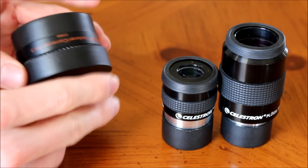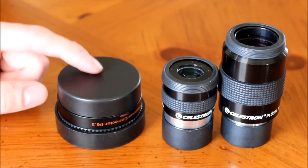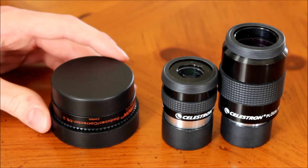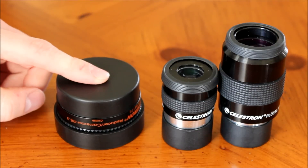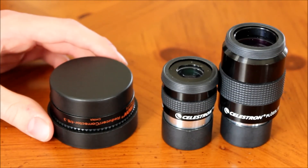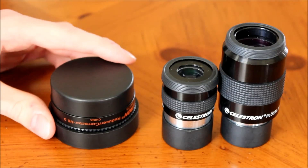Another nice thing about the focal reducer is you can always keep this on your telescope and it will seal the optics so that no dust or anything gets in there. So you can seal your telescope with the focal reducer, and that's something I found is really cool that you can do with it.